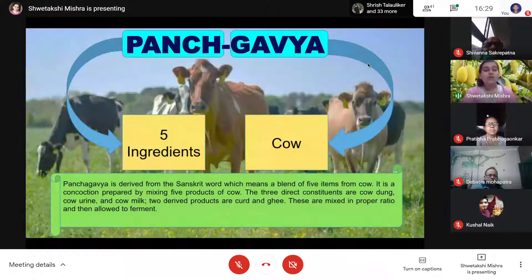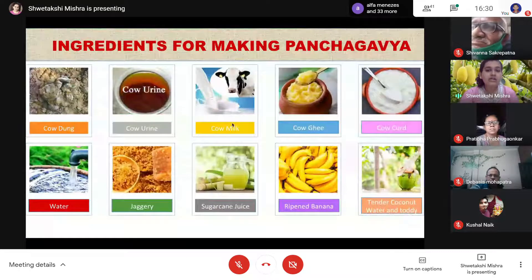Let me begin with what is Panchagavya. Panchagavya is derived from two words: Panch and Gav. Panch means five and Gav refers to cow. So five ingredients taken from the cow, when blended in a ratio, will help in better plant growth, increase soil fertility, and increase the microbial load of the soil. The five ingredients of Panchagavya are cow dung, cow urine, cow milk, cow ghee, and cow curd.